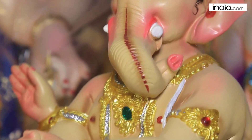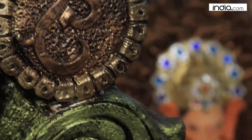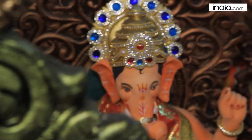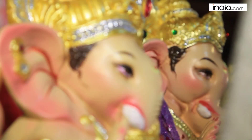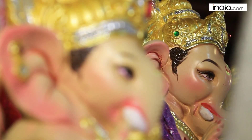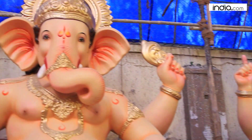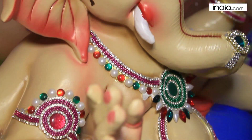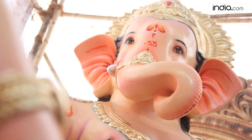Vakratunda Mahakaya, Surya Koti Samaprabha, Nirvignam Kurume Deva, Sarvakaryeshu Sarvada.